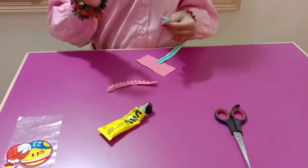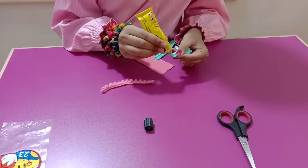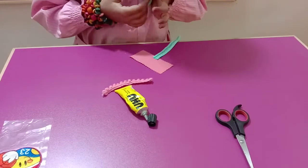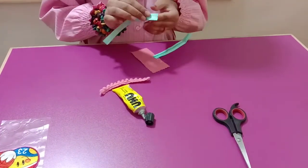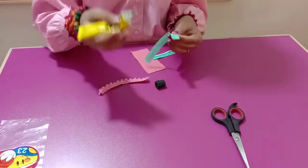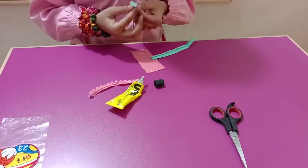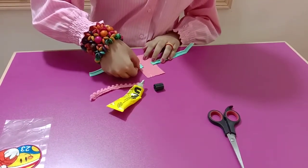Then take the other piece of ribbon, put some glue, and put it in the opposite direction. Make sure the glue is not too much.